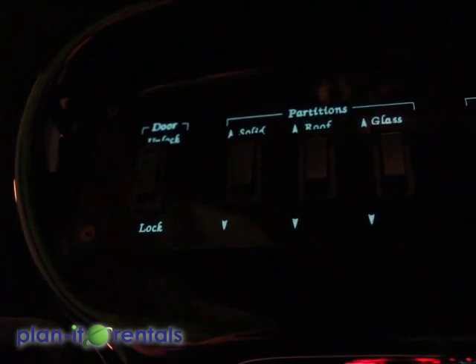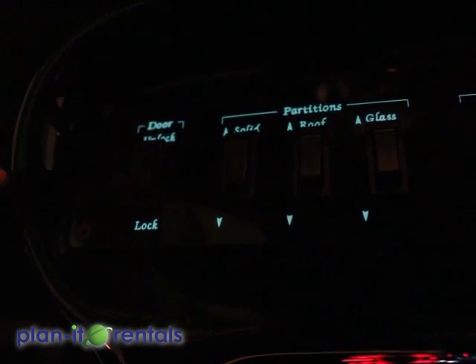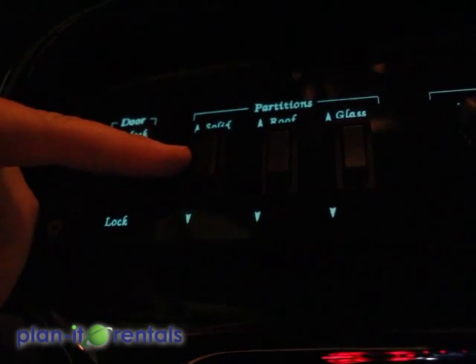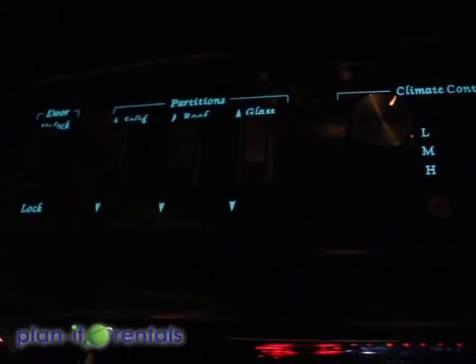Now located on the roof in the back of the limo are the switches that operate all the electronics. Starting on the left you have your door lock and unlock. You have your solid partition divider to raise and lower. Your sunroof. And the glass divider between the front and the back.